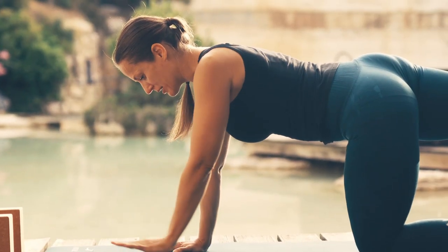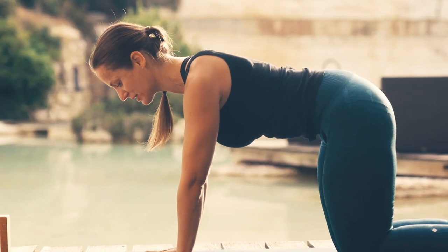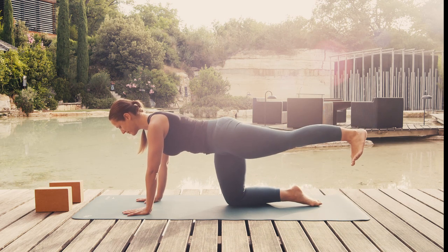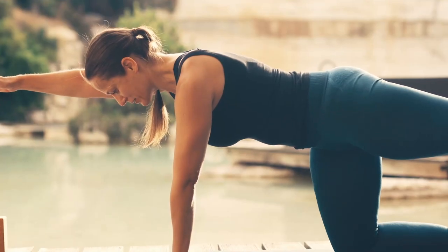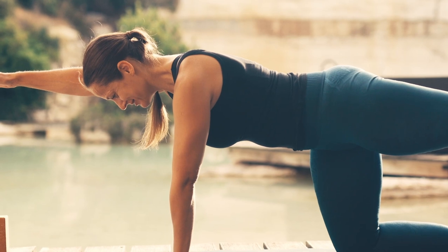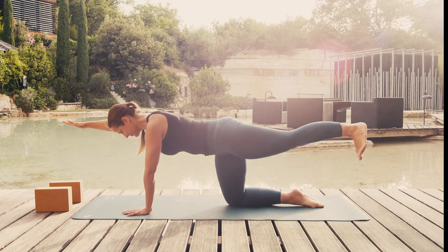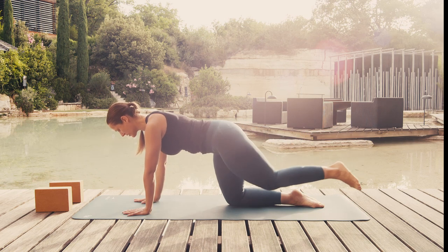Breathing out, bring your hand and knee back to the ground. Draw your abdomen back in if it was relaxed. And on breathing in, stretch your left leg backwards and lift it up, keeping your foot perpendicular to the ground. Find your balance, lifting up your right arm as well. Exhale. This will strengthen your back muscles. Exhale and bring your hand and knee back down.